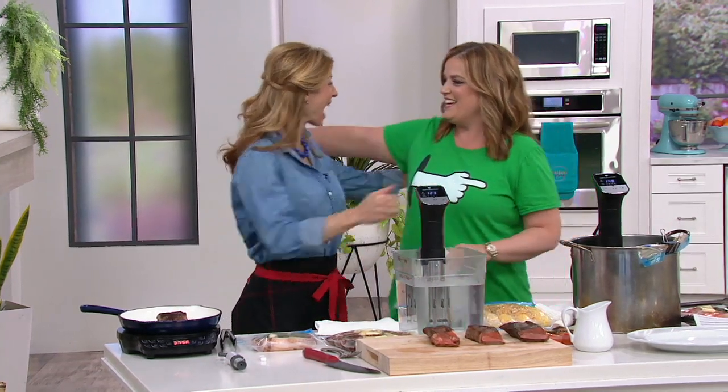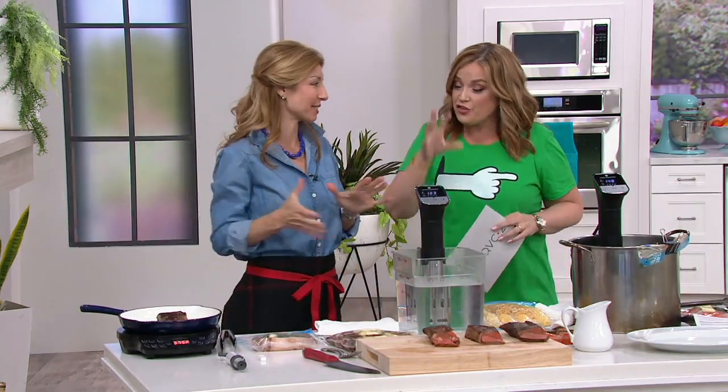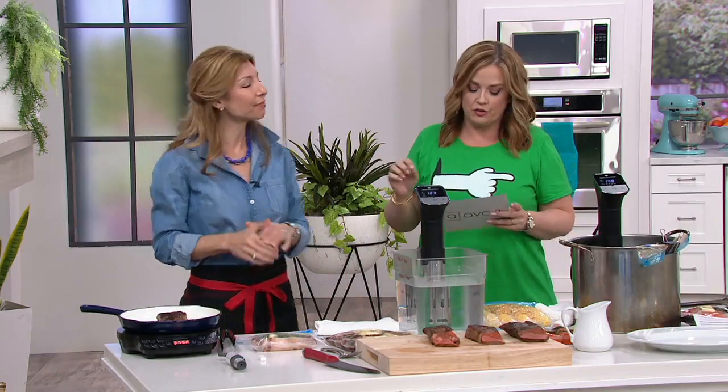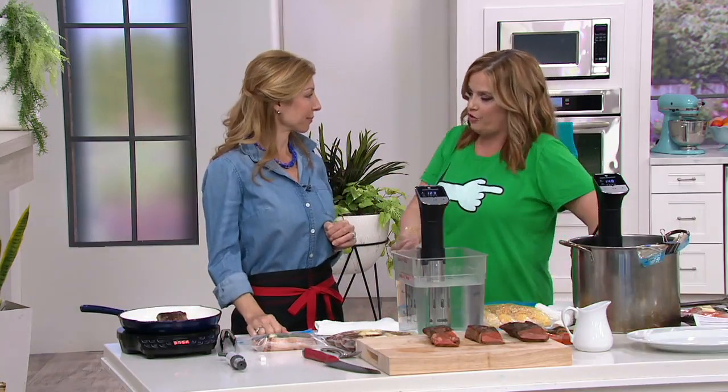It's customer top rated, as a matter of fact. And Shereen Pavlidis is back to walk us through it. Great to see you. This is so cool that we have it here at QVC. It's K46624. Shereen, can you give us an overview of what is sous vide?